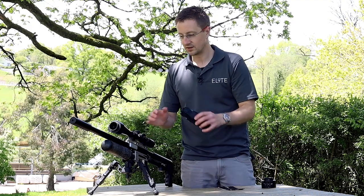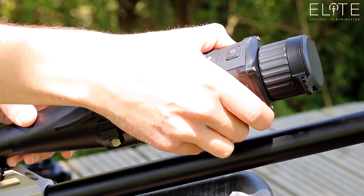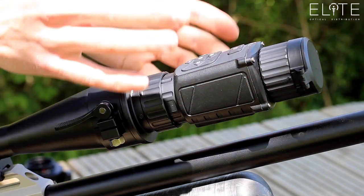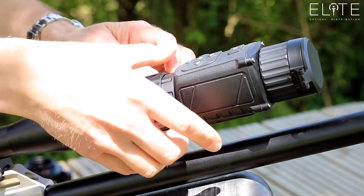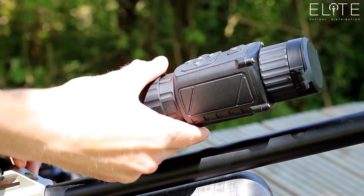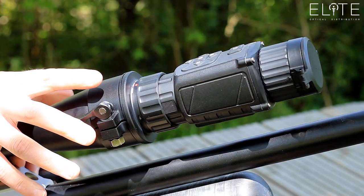To attach the Thunder we simply pick this up. There are two red dots on top that help you locate. They push together, turn and you can feel it click and lock into place. We then simply wind the collar down and screw that until it's tight, and that holds everything in place right the way back through the rifle.